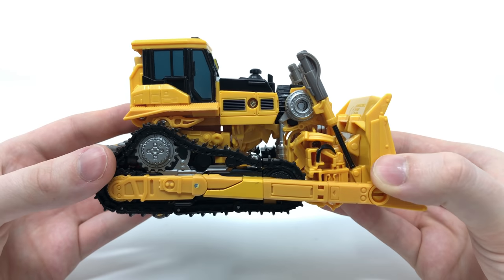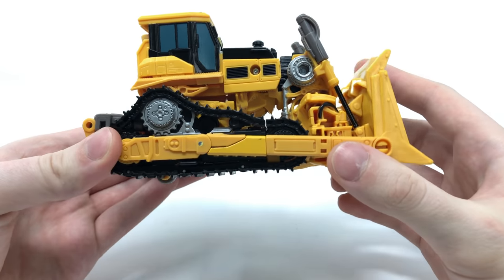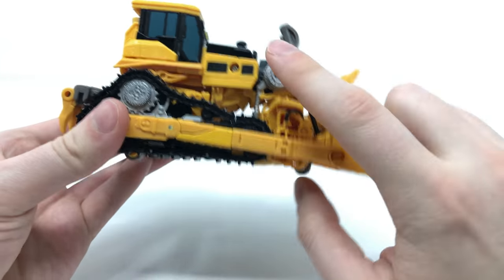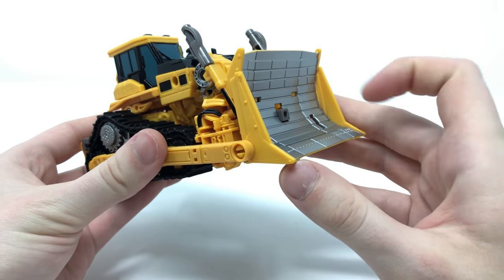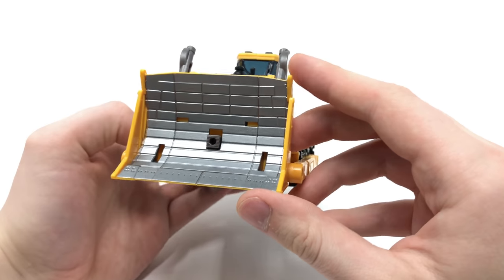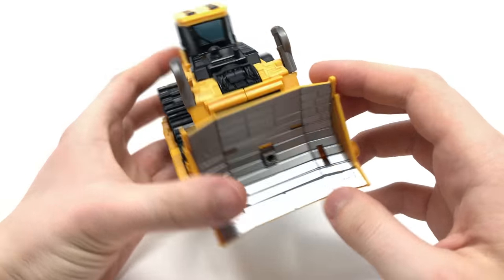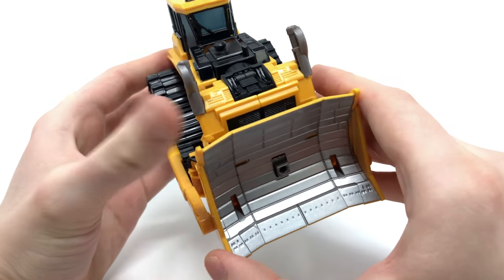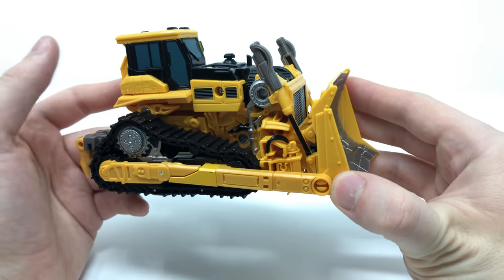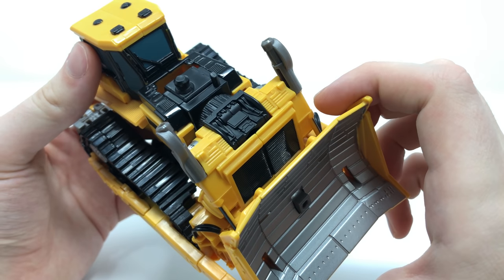Taking a look at the details, the detailing is always fantastic on this figure. The tread detailing looks amazing as well as the nice crisp darker silver for where the cog mechanism would be. I really love this yellow strut that would be used to lift and lower the scoop section. You can see all of the nuts and bolts in there, and the actual scoop itself has been detailed nicely with panel lining as well as a really nice silver paint app. There's also a black paint app behind it detailing where the vent section would be. And we've also got the engine block here which looks really nice.